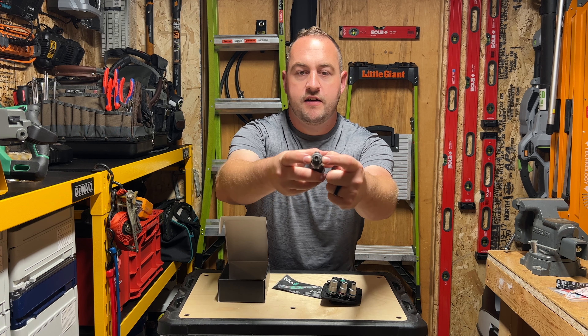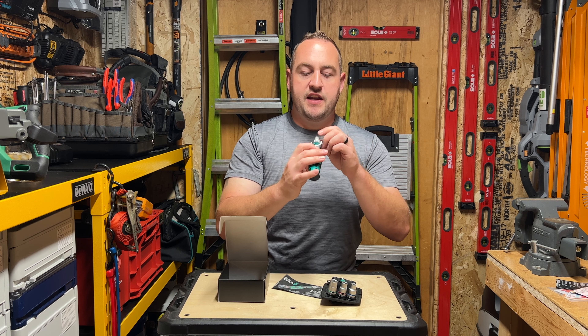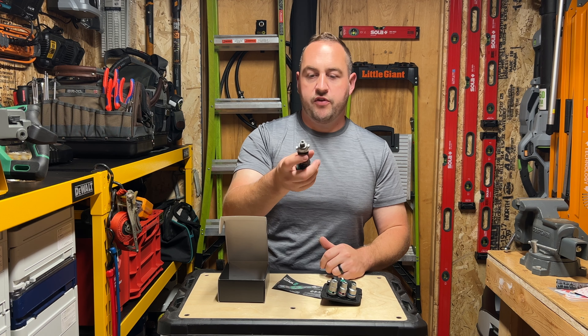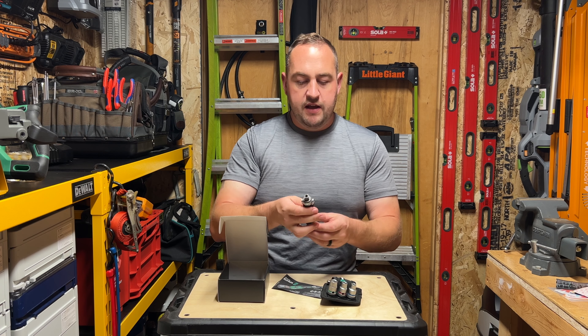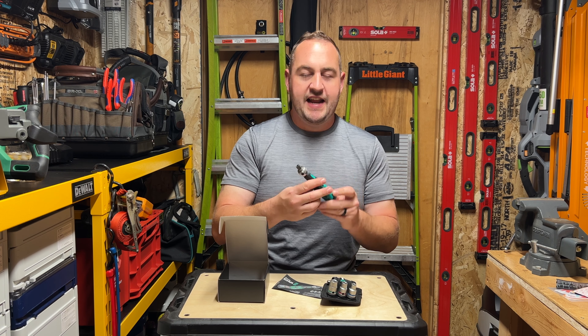The sockets are magnetized — there are two magnets right there. Hopefully you guys can see that; I will get the camera closer in a minute to show you in close detail. You've got two magnets holding your sockets on, and then a magnet in the center for any of your quarter inch drive bits.